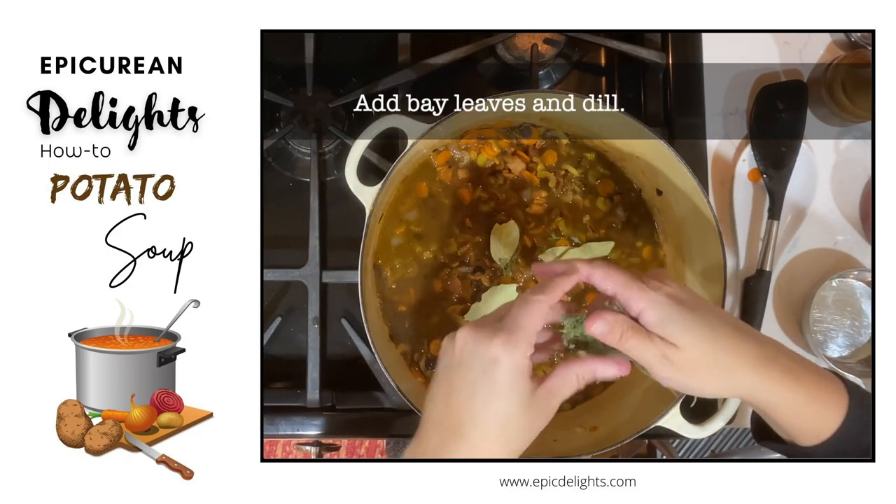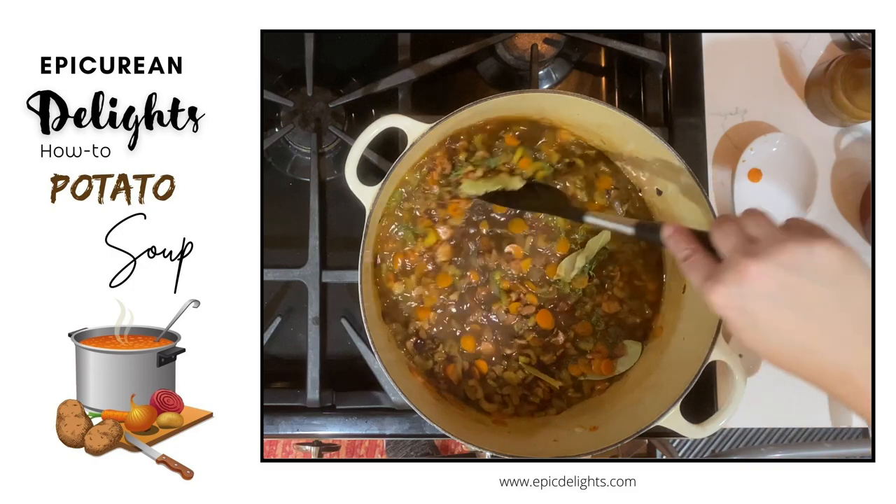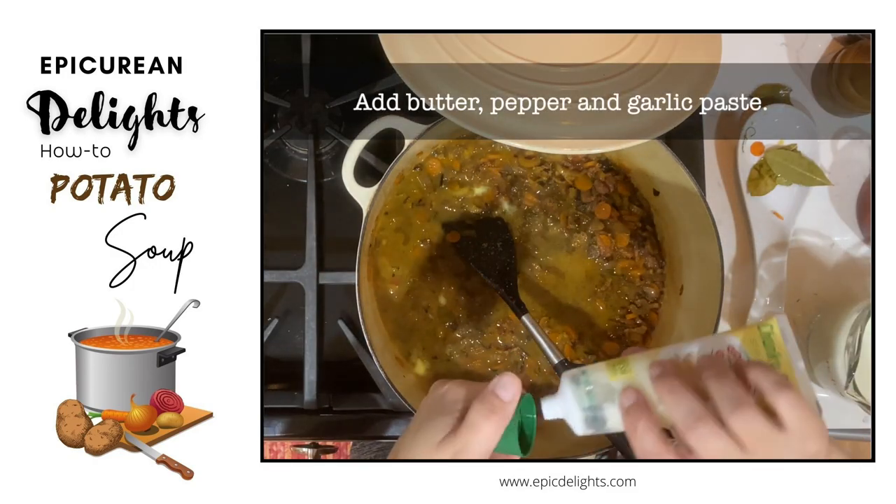Add some bay leaves and some dill. Don't forget to stir it a little bit. Add some butter, pepper, and garlic paste.